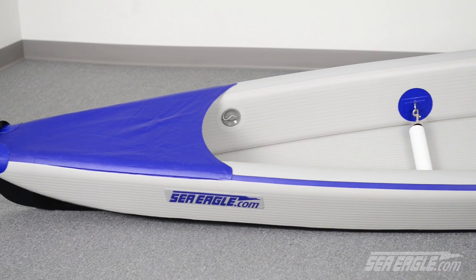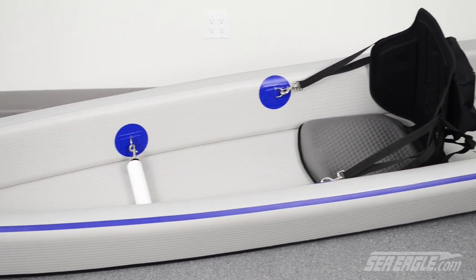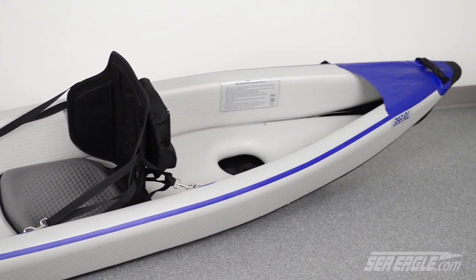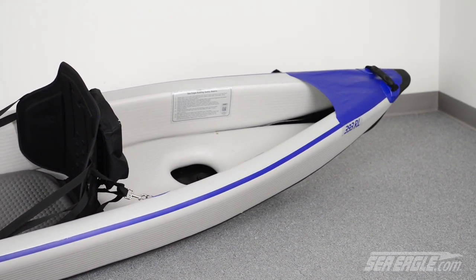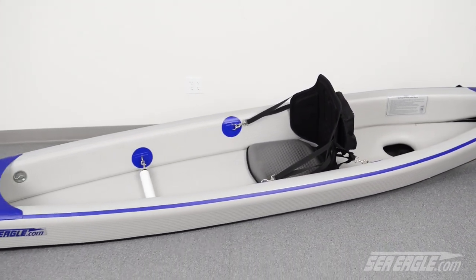Because of its design and the world's first all-drop stitch construction, the SeaEagle Razorlight can be inflated to higher pressure than any other inflatable kayak, resulting in a much sleeker, rigid, contoured shape that's incredibly faster, lighter, and higher performing than any other inflatable kayak on the market.